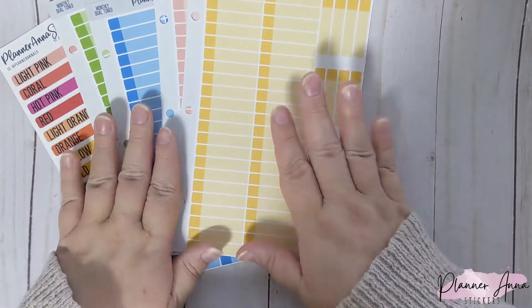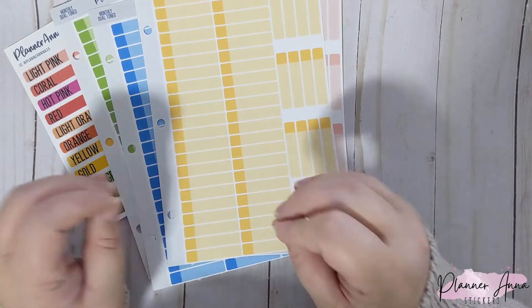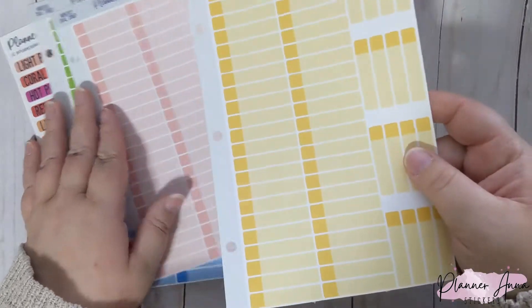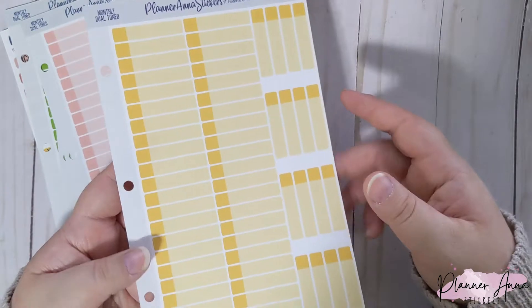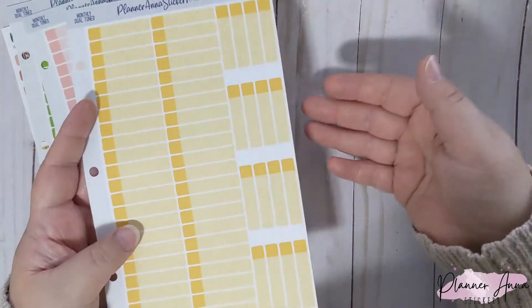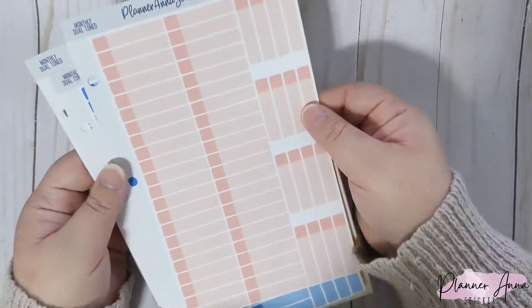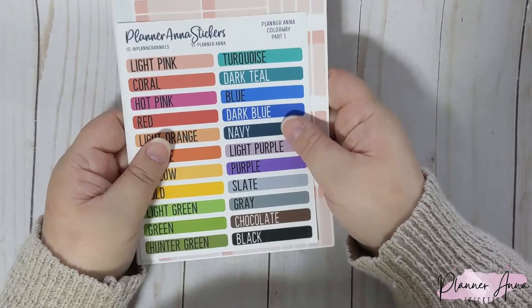As always, these are cut to fit inside the mini binder sheet protectors, but they are also pre-punched to go into a mini binder, which is how I prefer it. I know some people prefer them in sheet protectors, so I wanted to make sure it works for both. These dual-tone labels will be under my event label section as always.